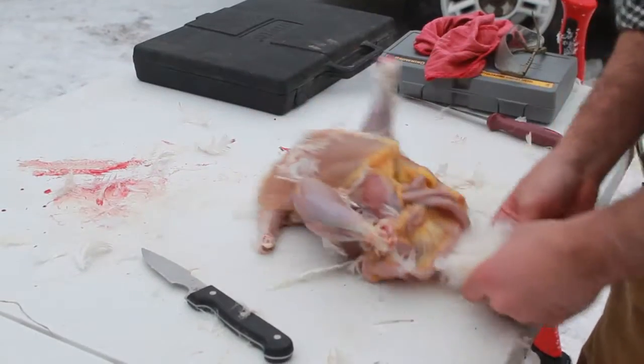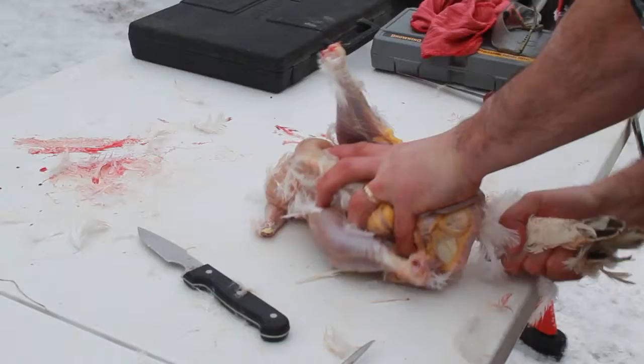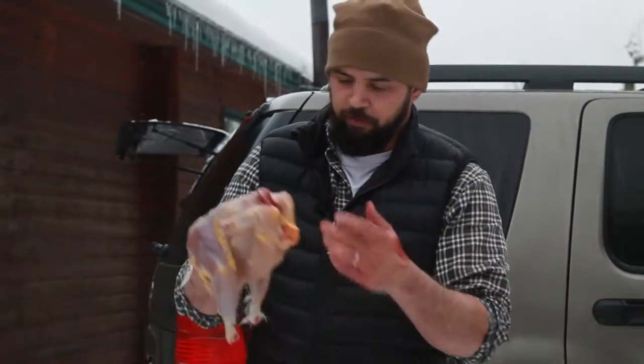We're going to do a standard evisceration and put it in the refrigerator to rest the meat for 48 hours. Then we can freeze it or use it however we want.